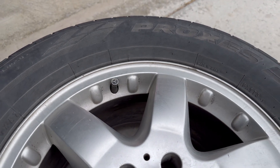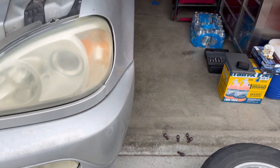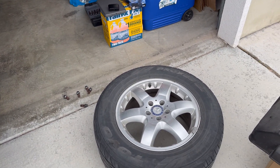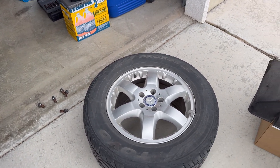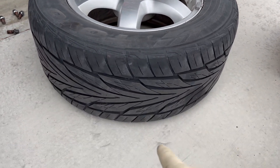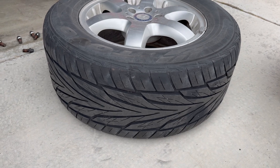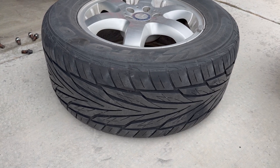We're also going to rotate these tires. This is a Mercedes ML500 W163, and all the tires and wheels are the same size. However, these are unidirectional tires, so the rotation can only go front to back and back to front. Let's move these tires.